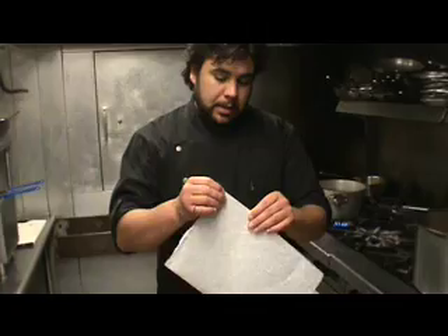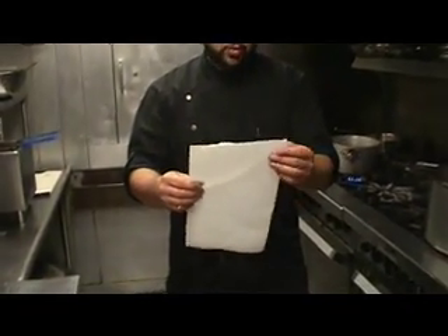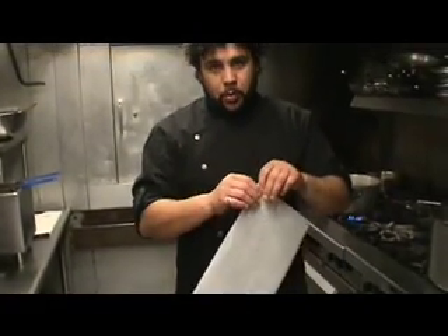You can make them in many different sizes. It's pretty much just a little bit of origami here. I have just regular parchment paper. You can do this with wax paper as well, but parchment paper will work the best.